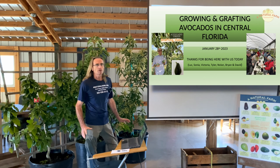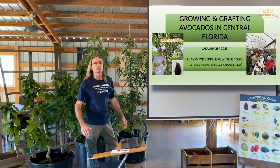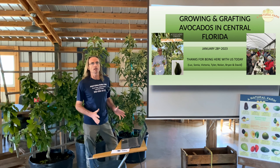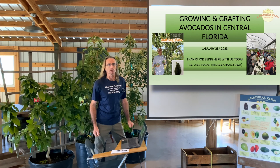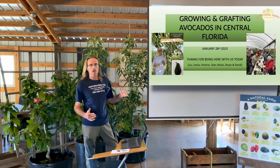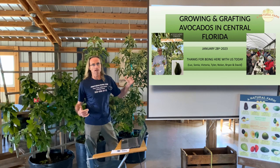Here at A Natural Farm we grow about 12 different varieties of avocado trees, and we wanted to show you the 10 that are the most popular for this area — the ones that will be the most cold hardy, ranging from Ocala to maybe south of Tampa.